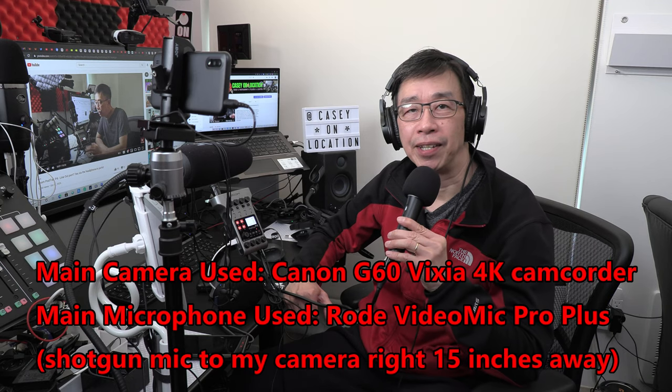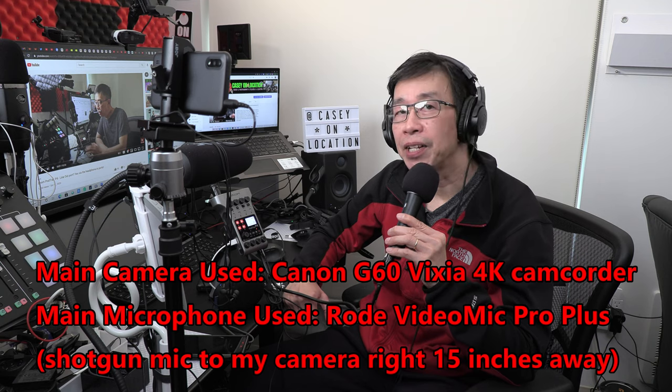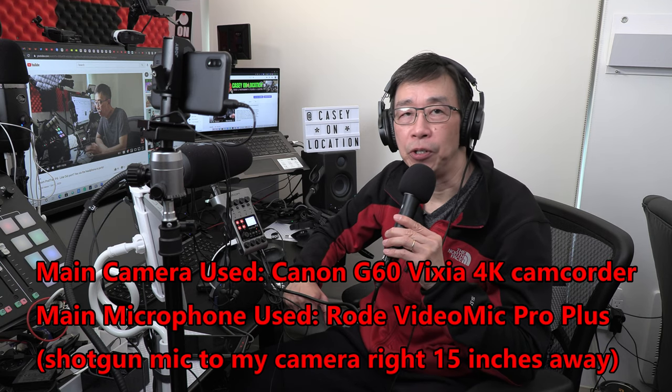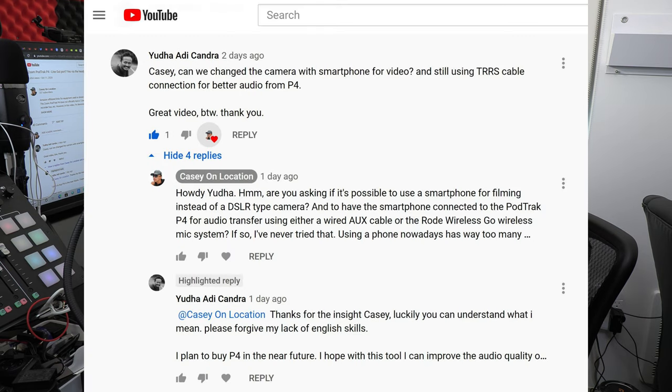How's it going, everyone? It's Casey from Casey on Location. Welcome back to my channel. In today's video, I'm going to answer a new subscriber's question that he posted on one of my YouTube videos. The question is coming from Yuda Adi Khandra — I'm sorry if I might have mispronounced your name — and he asks this great question.